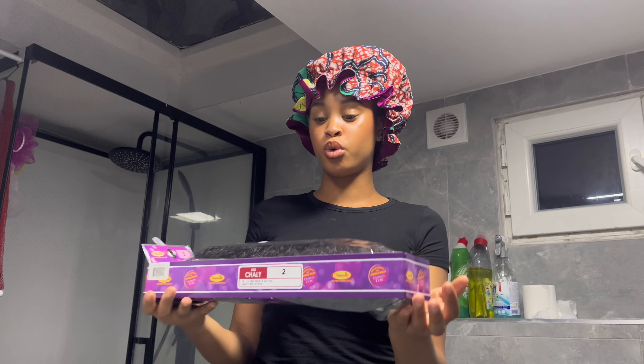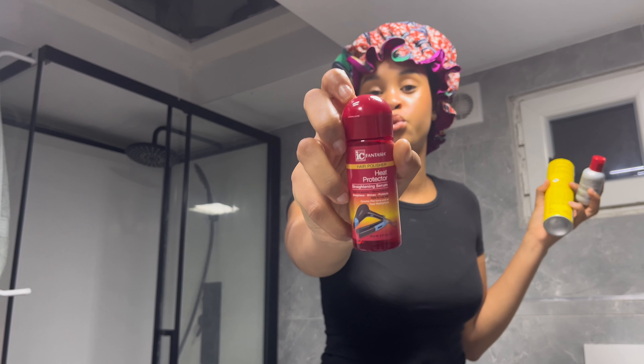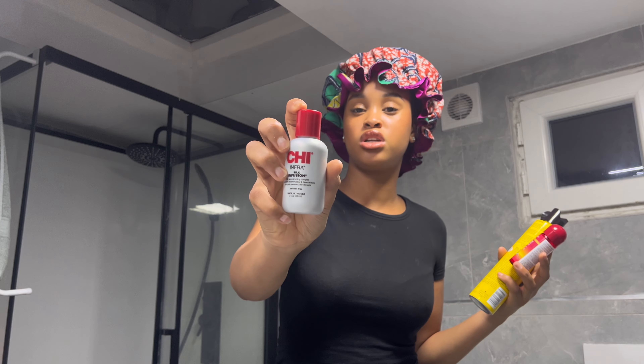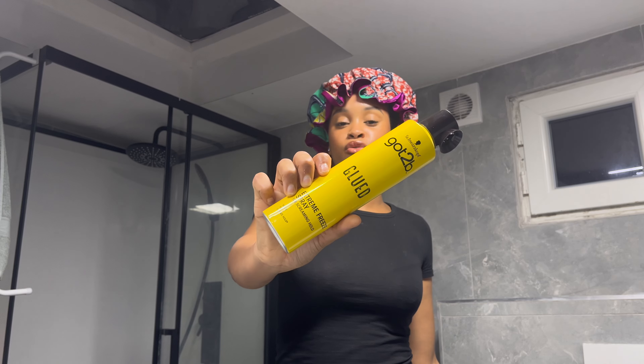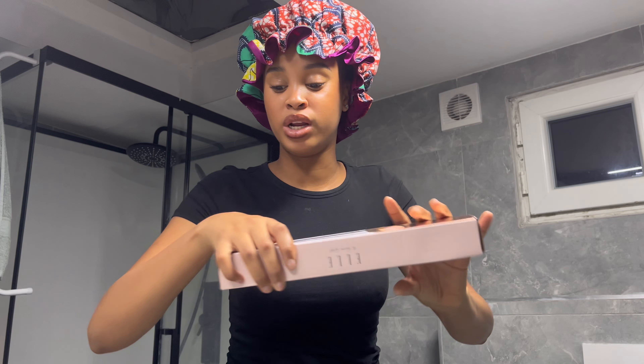I'm gonna name all the products I'm using down below, but I'll give you a quick rundown. I recently picked up some new products: my heat protector from Fantasia — apparently a really good one — I got a small bottle to test it out. I also got the Chi Silk Fusion, which gives you a silky finish. And obviously you can't have a cute ponytail without Got2B, so I got the Got2B freeze spray. All of these were affordable — seven euros, about ten, and about eight or nine. Everything is under ten euros. Other things you'll need are a straightener and a hot tooth comb.